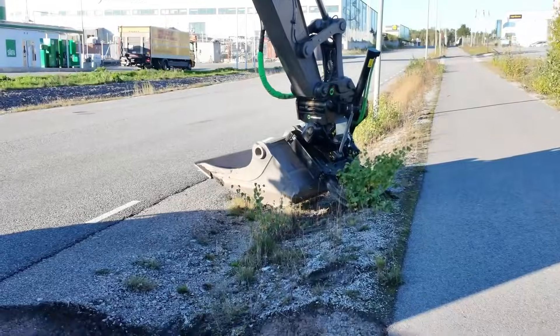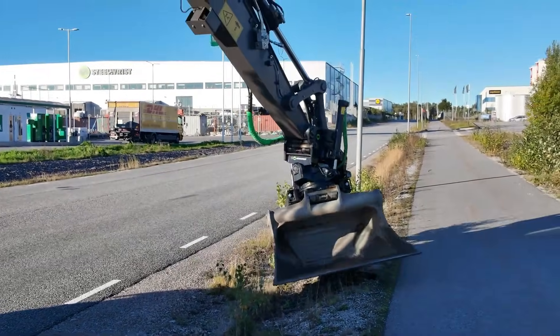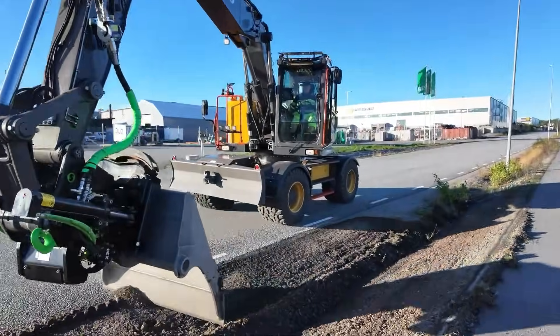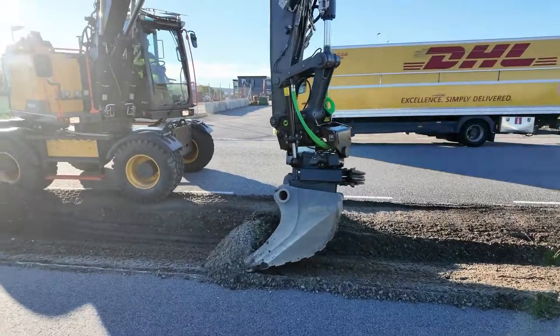Built from high-strength cast steel, these units stay light, tough, and efficient, improving fuel use and making tight space work much easier. Available for machines from compact excavators to 33-ton giants, Steel Wrist offers models for nearly any job.